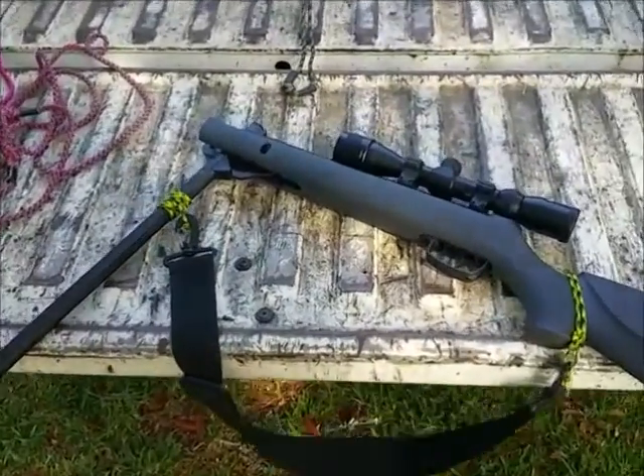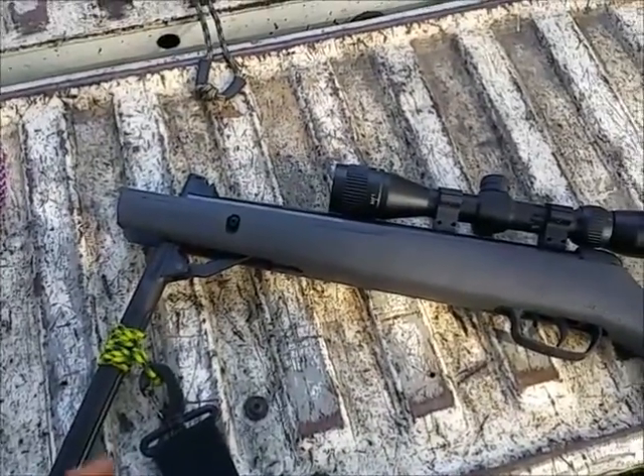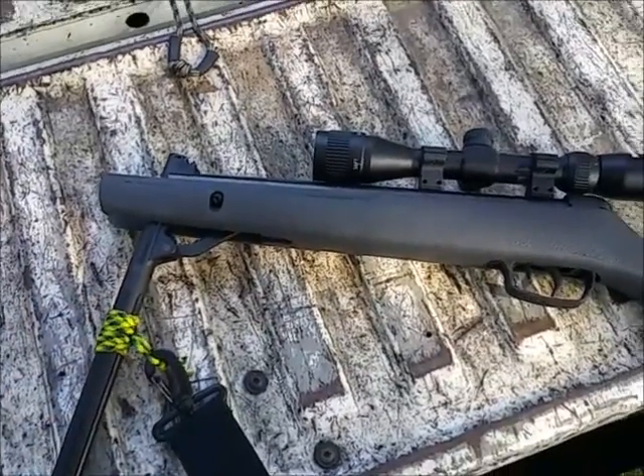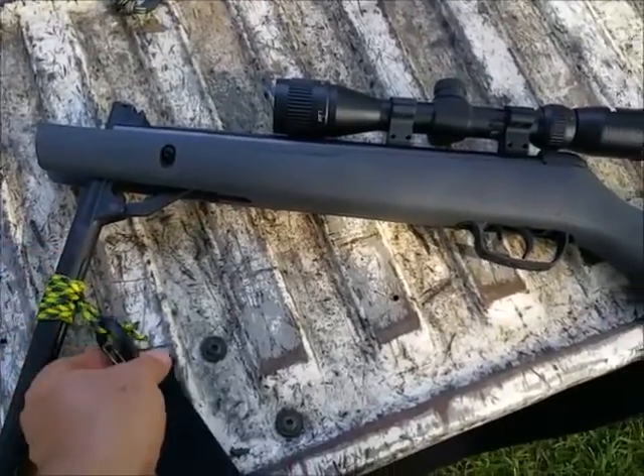This is my little game-o break barrel air rifle. These are becoming more and more popular. One of the problems is trying to get a sling for one. What I've decided to do was make my own.